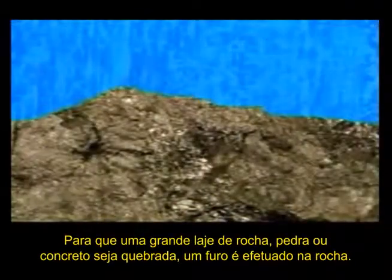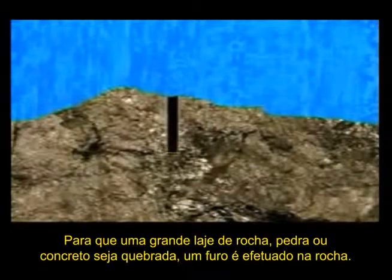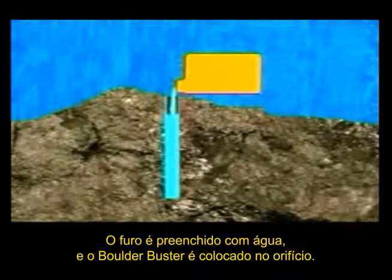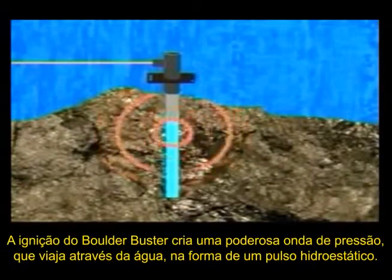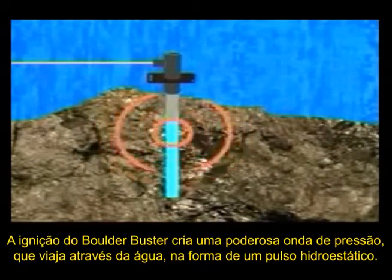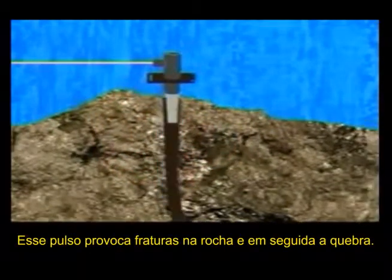To break a large slab of rock, boulder or concrete, a hole is drilled into the rock. The hole is filled with water and the Boulder Buster is inserted into the hole. On firing the Boulder Buster, it creates a powerful pressure wave that travels through the water in the form of a hydrostatic pulse. This causes the rock to fracture and break.